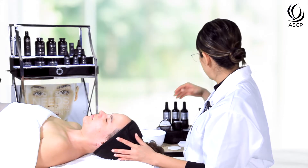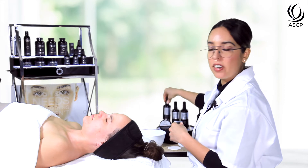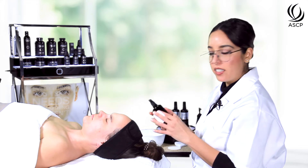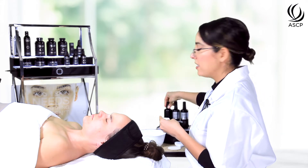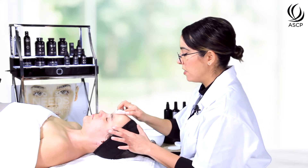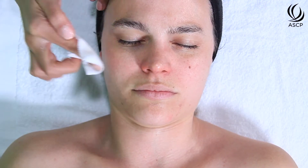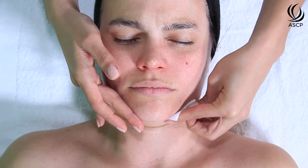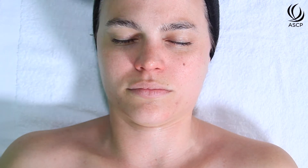The peppermint in the cleanser is really refreshing and actually works to stimulate microcirculation, so it's great for detoxifying the skin and aiding congested and acne-prone skin types. To prepare the skin for the peel, we're going to use our pre-treatment solution. This does not use alcohol or acetone to defat the skin but rather uses a blend of acids to slowly lower the pH and begin the exfoliation process.